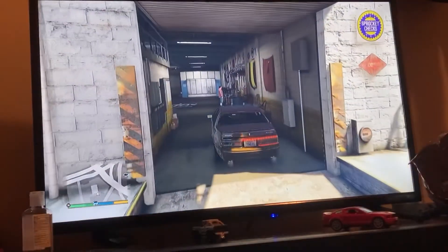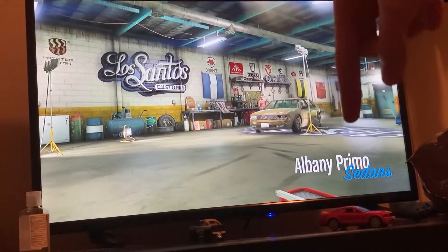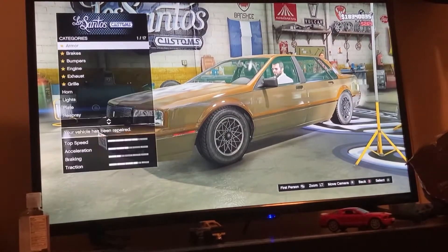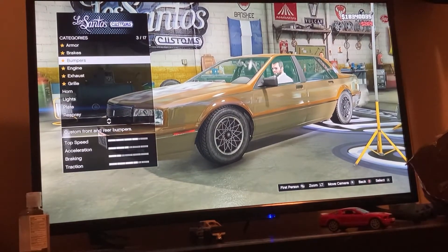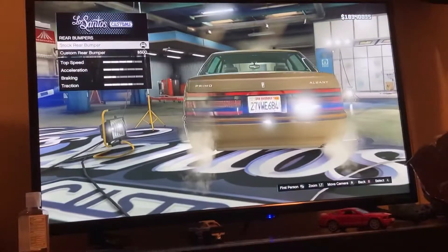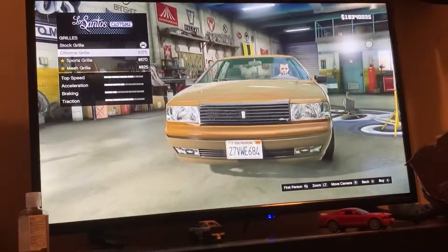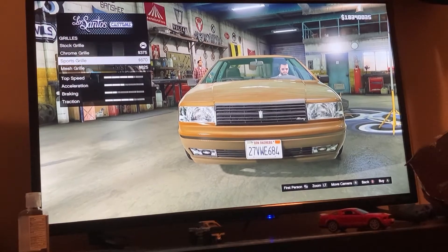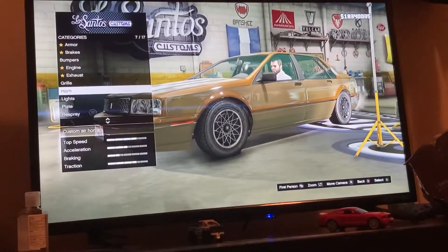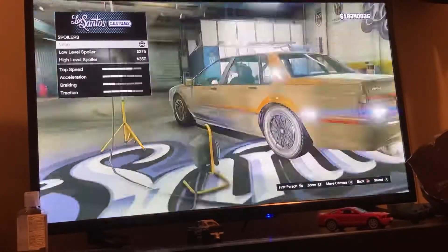Obviously if it's damaged, repair it. By the way, for those wanting to know the name of the car, it's right there — it tells you when you get into Los Santos Customs. Those grills are lame, don't get those. I wish you could get a plain grill. Those are the horns.